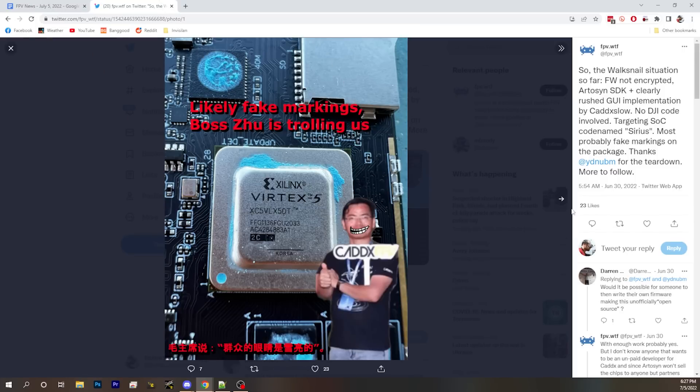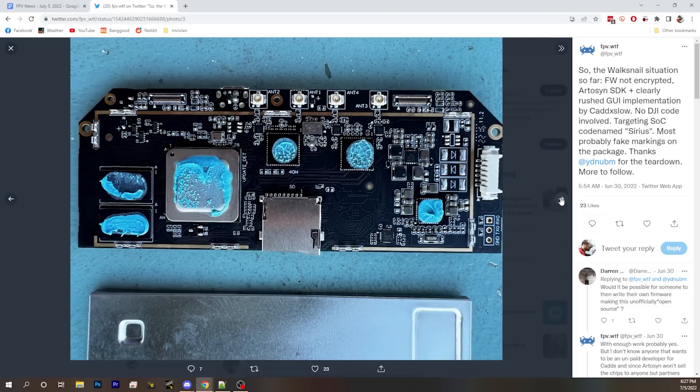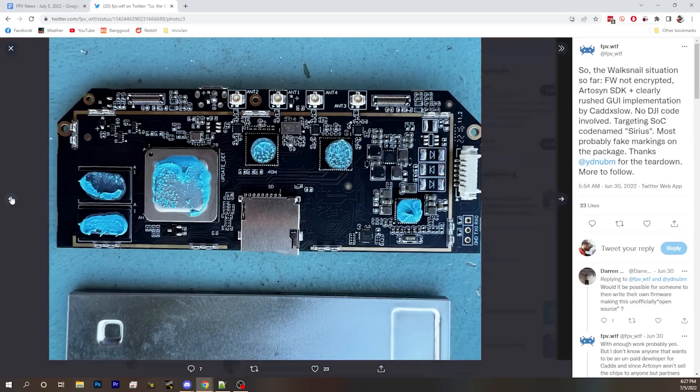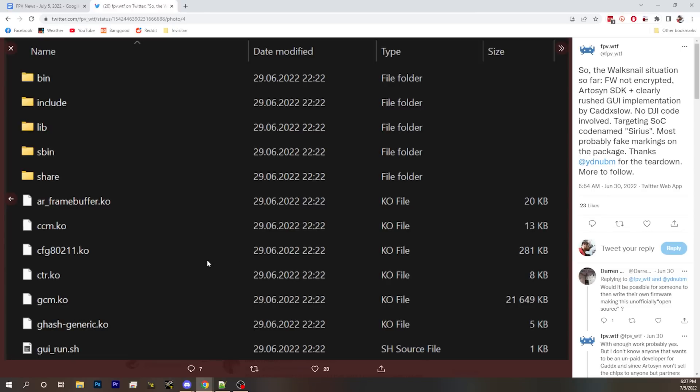What it actually is matches what we reported two weeks ago — the Artisan chipset that FPV WTF talked about. We have a very good idea this is the Artisan 9201, because everywhere inside this thing is pointing to it. When you dig through the files, look at identifiers, naming, and extract the firmware, basically everything inside says Artisan 9201.